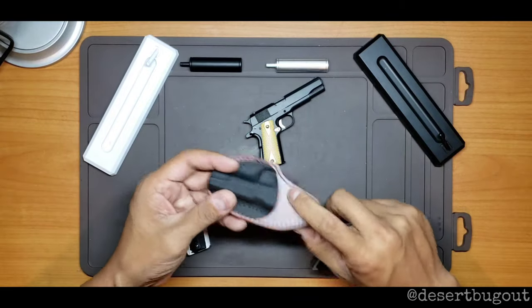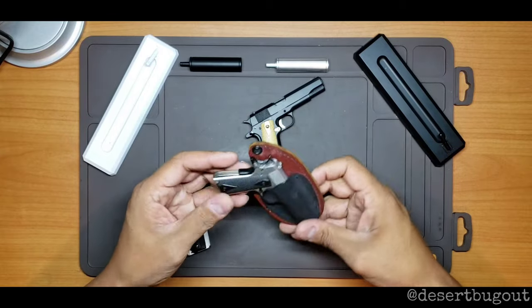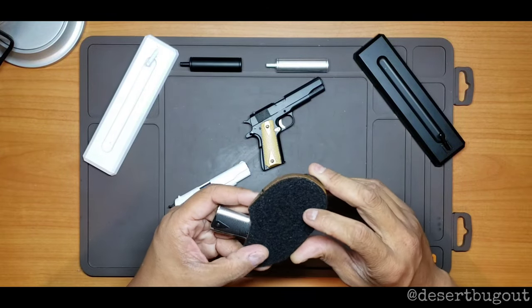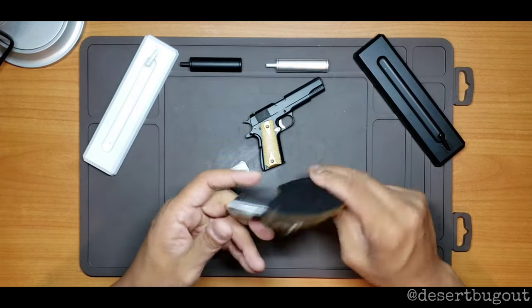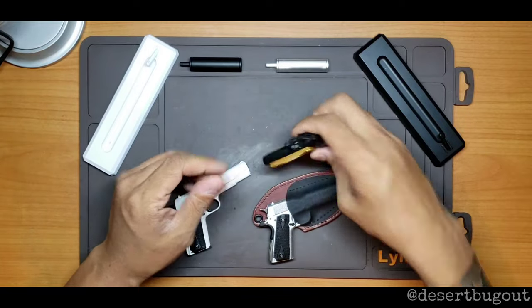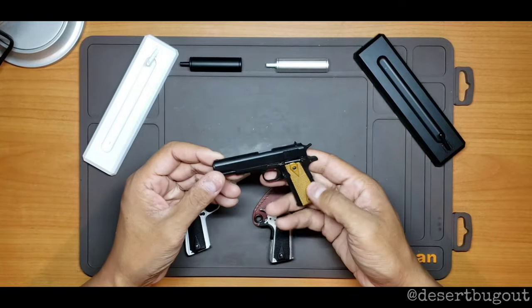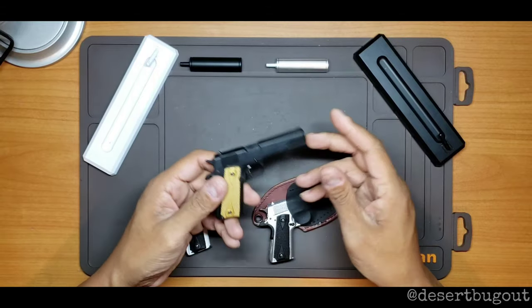This is the little leather holster that you can get on their website — leather and Kydex — fits perfectly. It has a loop and velcro so you can stick it on something velcro if you'd like.